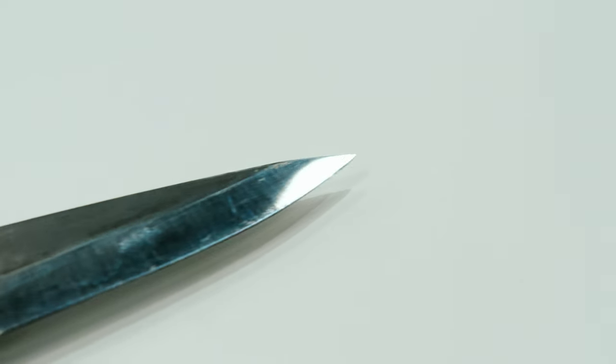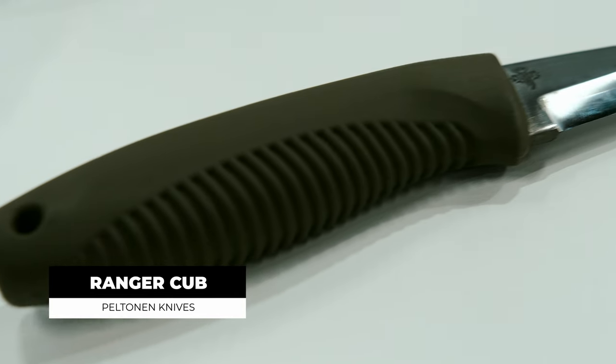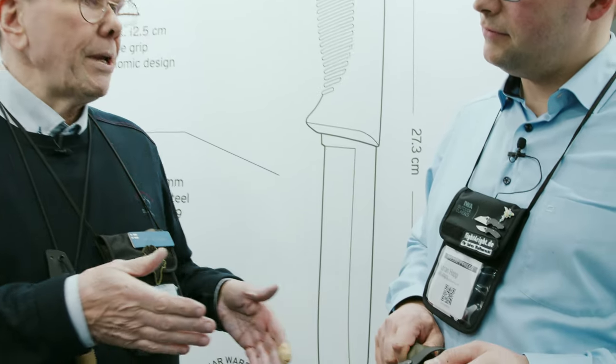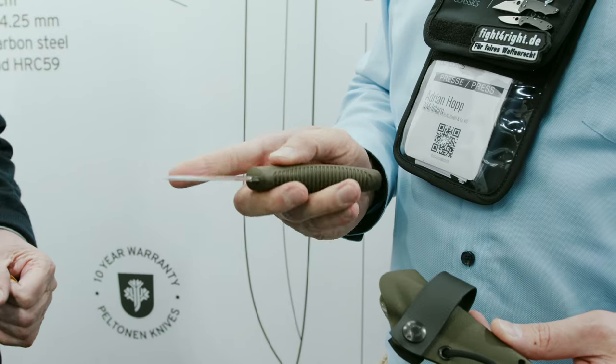Earlier on I made knives for soldiers, but then I held a lecture to scouts — kids who use a lot of knives out in the woods and so on. The knives were terrible; nobody had really done a good knife for children when they start using a knife. So I thought I'd make a smaller knife.